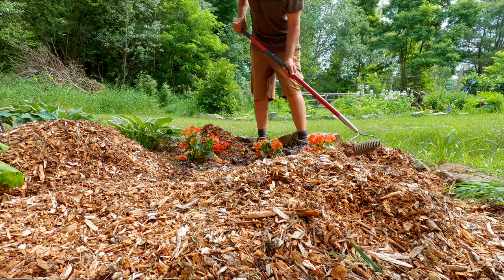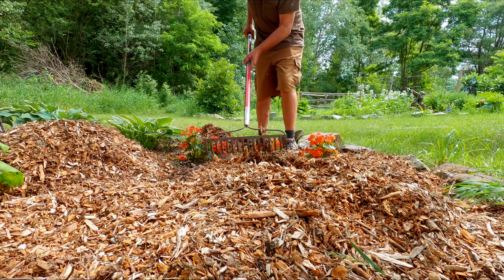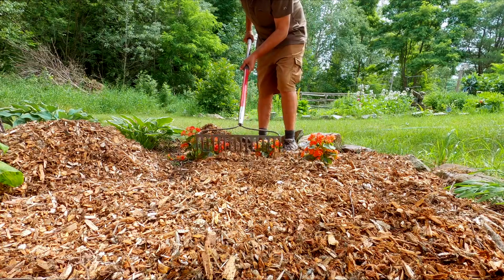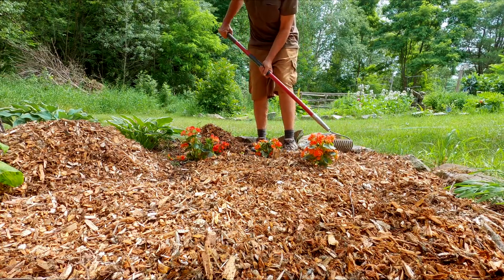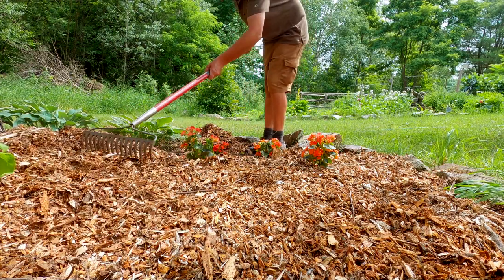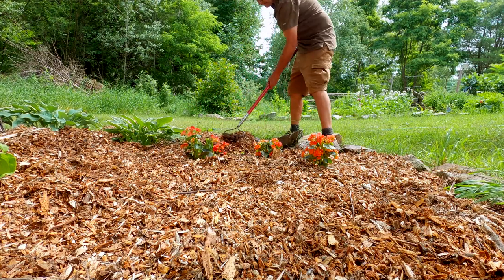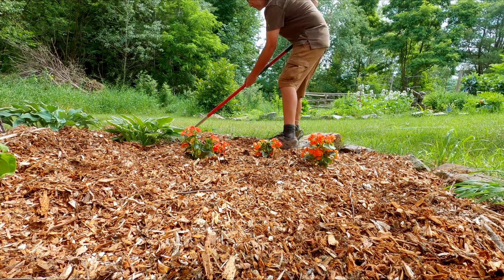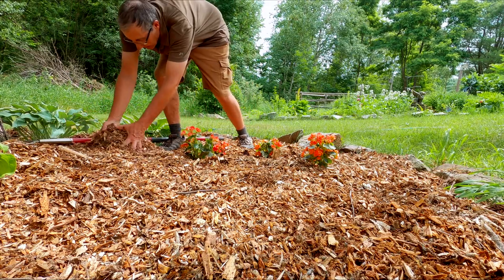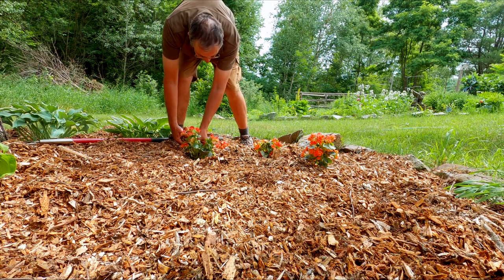I'll get these begonias covered in a bit better. They've been doing okay as it has been, but they'll enjoy having their roots more uniformly kept moist. Sometimes you have to just hand scoop some to get it in between plants a bit better.